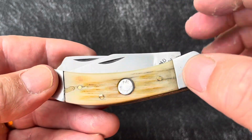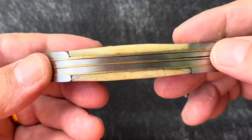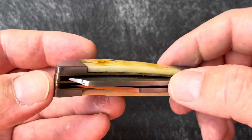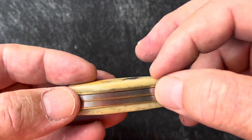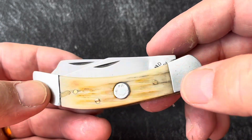The stag looks pretty good. When I got this knife, I cleaned it up and put it in a mineral oil bath for about two hours. The stag came back — it was a lot whiter and not much color to it until I did that. It looks good now.